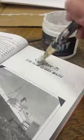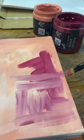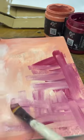I made an art journal out of an old book. Glue some pages together, paint, create, and you will have a fun art journal when you're done.